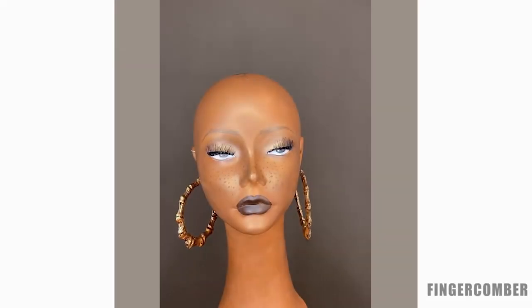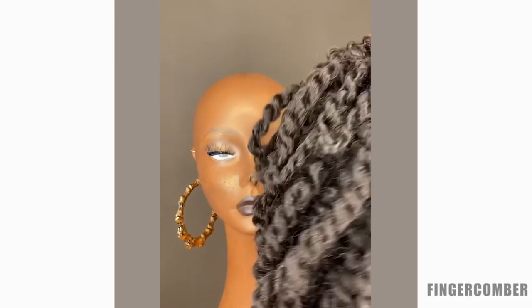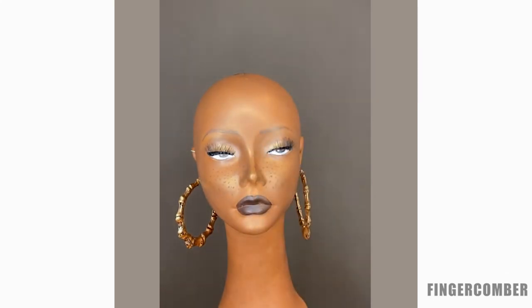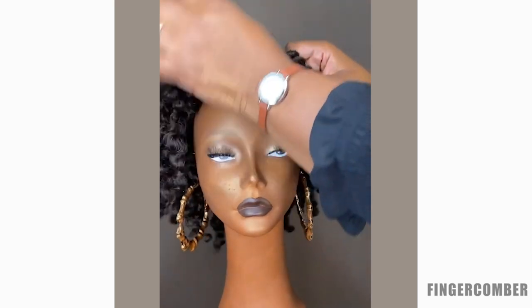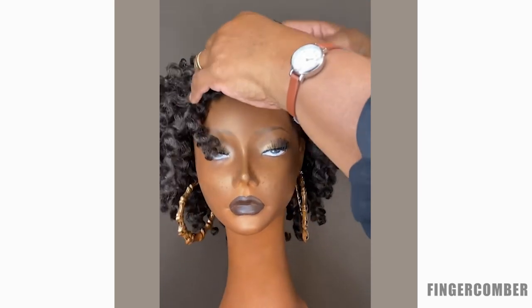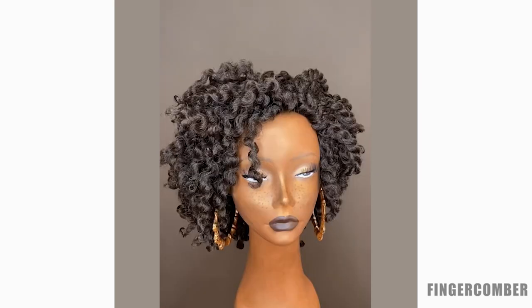Here's how to install your original Finger Comber unit. It arrives in two-strand twists and can be worn like that, or you can open it up. You don't even need to have any hair — you can wear it with no leave-out, put it on over hair, over a stocking cap, whatever works for you. Go ahead and put it on your head and wear it as it is if you'd like.